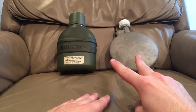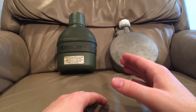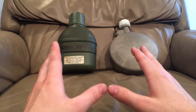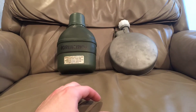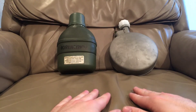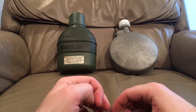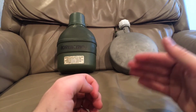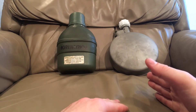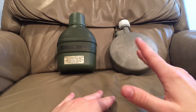I tested that theory through two tests. I filled both Arctic canteens with 40°F water — about 4.5°C — and put them in my oven at 150°F, which isn't enough to melt any of the plastic. I put the regular USGI steel canteen in there too and checked every hour to see how long it would take the water to reach 80°F.